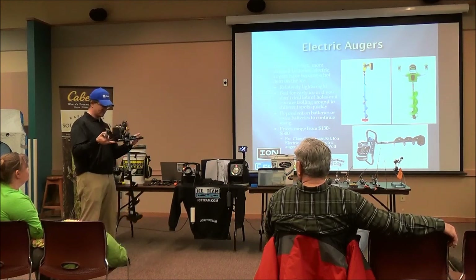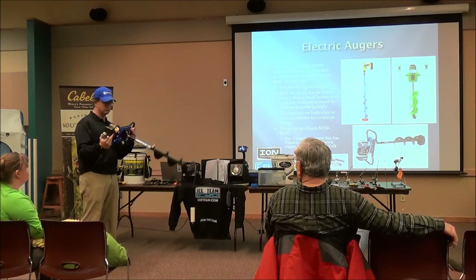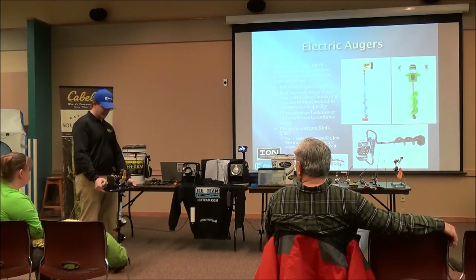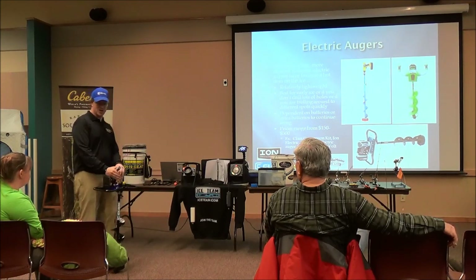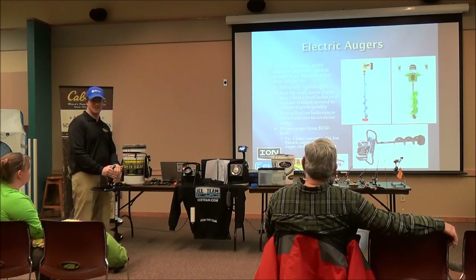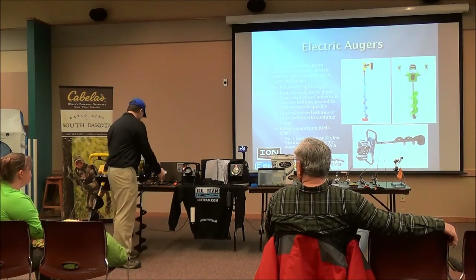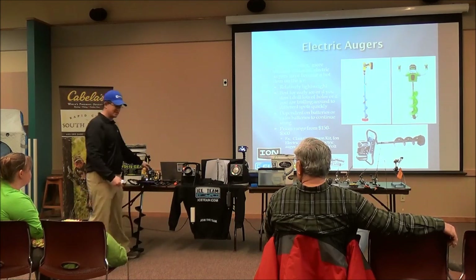The Ion — that green one over there — is actually a bigger auger, about the same size as a standard auger. That one's meant for drilling a lot of holes. The unit itself costs about $150 for these models, though the Ion is a little higher. A lot of guys really like it — it cuts pretty easily and you don't have to do any mixing or fuel. It's only about 12 pounds, and the last time it was charged, it drilled 100 holes. These are a nice new toy that came out this year.